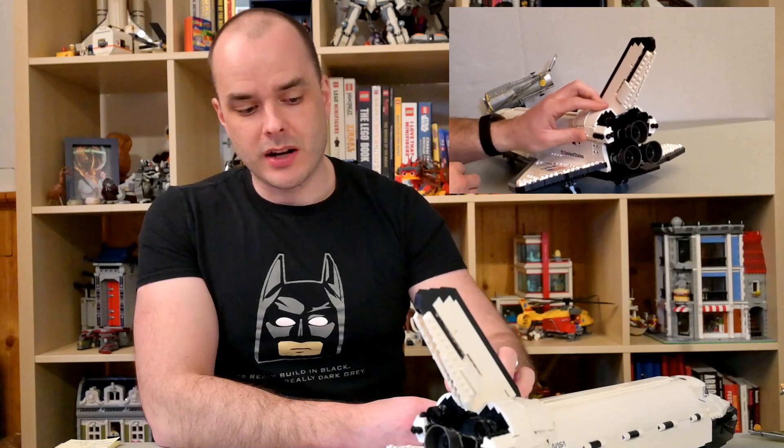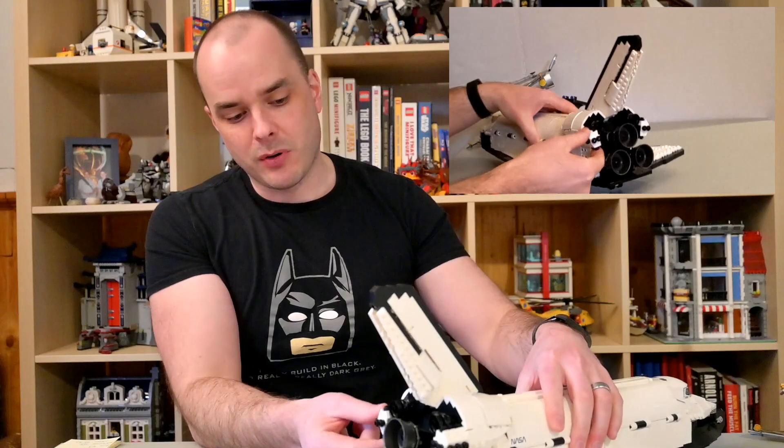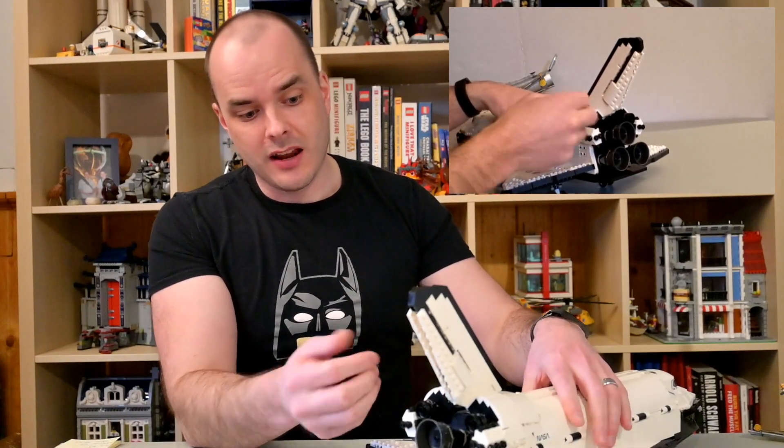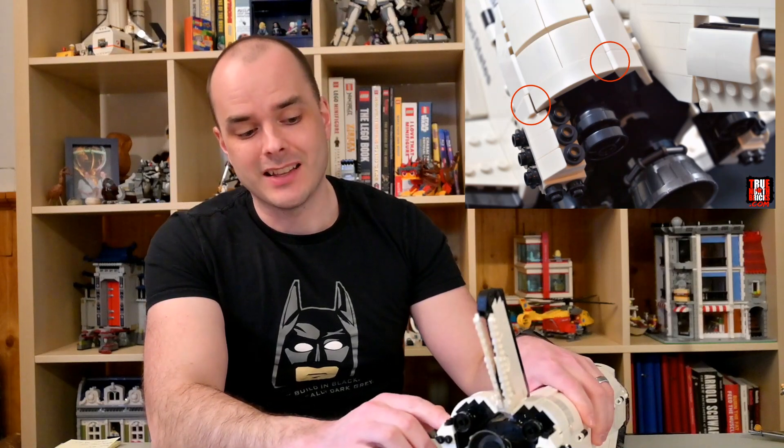There was one minor issue with the maneuvering thrusters. There's a small gap in the housing because the thruster itself presses against an adjacent part — it's missing about a hair of clearance. This causes some bricks on the maneuvering thruster housing to separate on their own. It happened on both sides, which is why I gave it 95% instead of 100%, but it's a very small issue and most people probably won't even notice it.